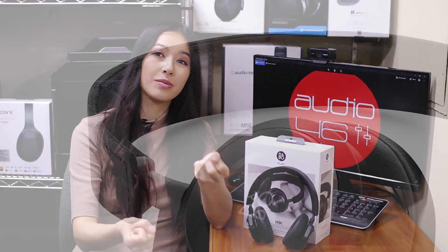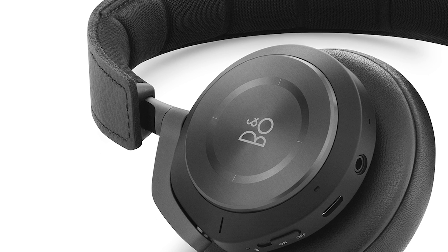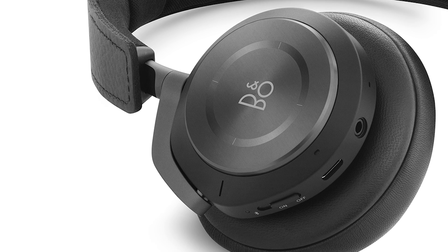It didn't come close to blowing out my ears, but it was loud enough for me to enjoy the music. There's a smoothness and roundness in the sound of these headphones that I think characterizes the B&O brand, and that's what separates the B&O Play H9i from other less expensive wireless headphones. I enjoy the bass on the B&O Play H9i — it's not particularly heavy or punchy, but it has a warmth and fullness that makes pop fun to listen to.